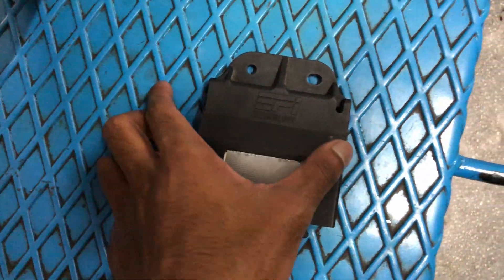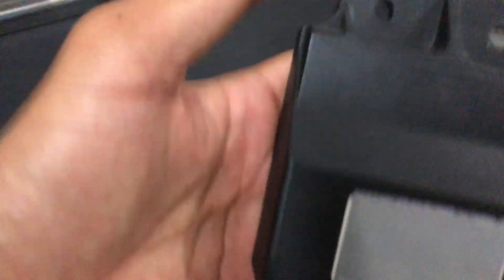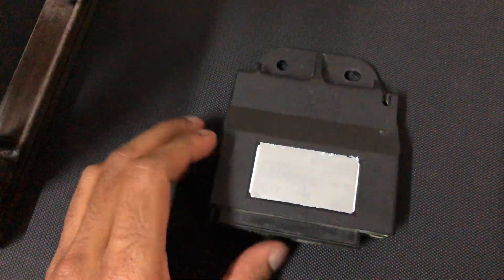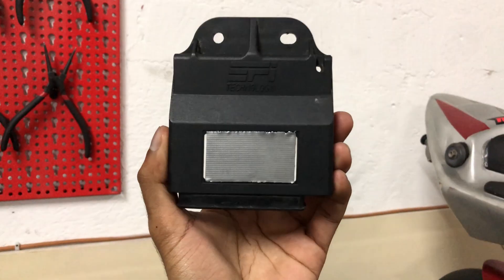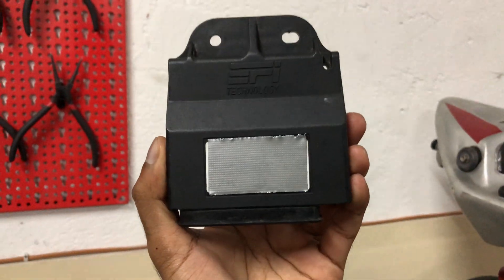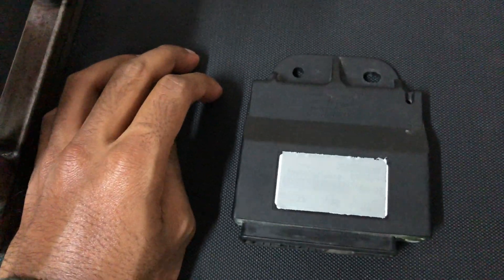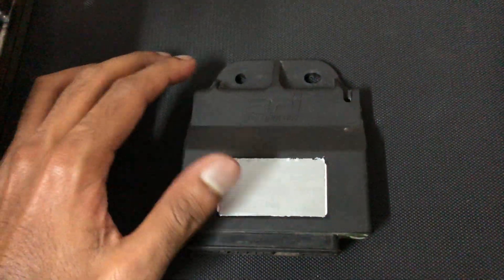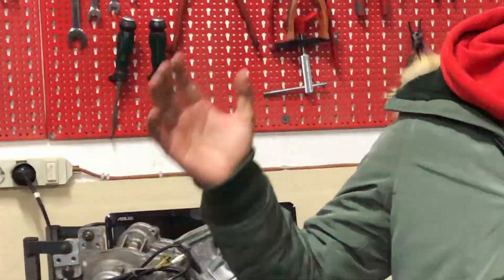One quick thing about the ECU: make sure to poke this hole out over here. Once you poke the hole out, you basically unlock the ECU. The stock ECU is RPM-limited; once you unlock it, you'll probably get up to around 12,000 RPM. Obviously the RPM is also controlled by the carburation.